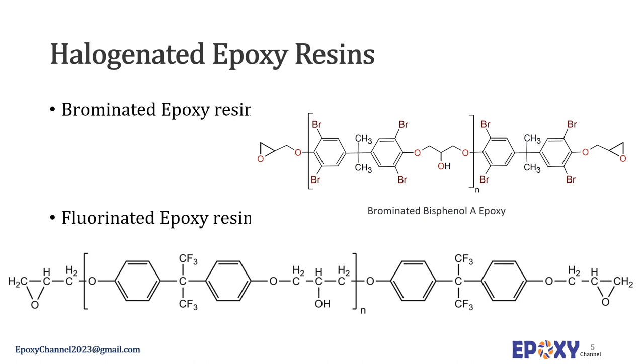These resins show excellent thermal stability, good conductive anodic filament (CAF) resistance, and fast processing. They can contain up to 50 weight percent bromine. Fluorinated epoxy resins have been investigated for high performance applications; due to low surface tension they are added as wetting agents for contact with glass fibers. Their reactivity to the hardener is comparable to bisphenol A, and when cured they lead to a thermosetting plastic with high chemical resistance and low water absorption. However, commercial use of fluorinated epoxy resin is limited by high cost.